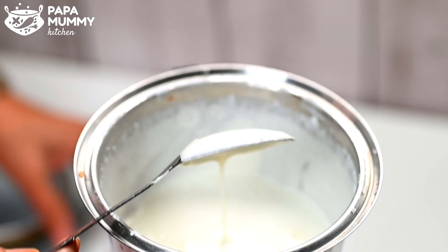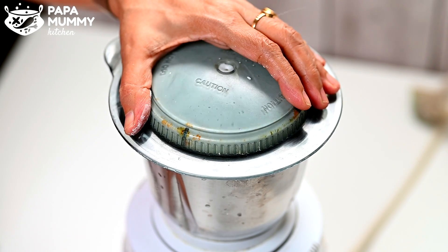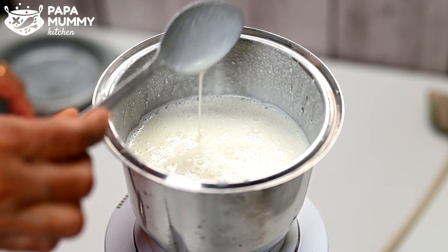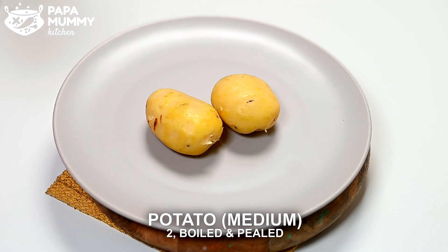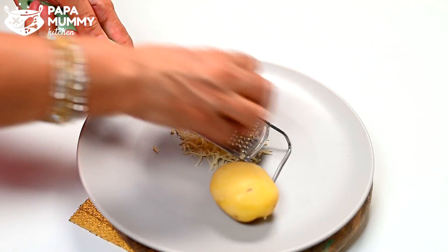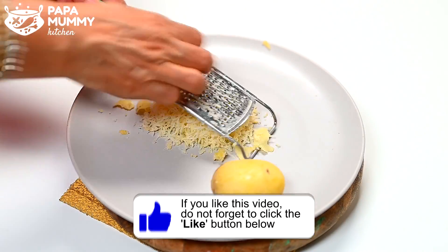Then we add 2 cups of water and mix it. We add 1 cup of water and make a smooth mixture. Then we also add 2 cups more water in total — about 2-3 cups of water altogether.